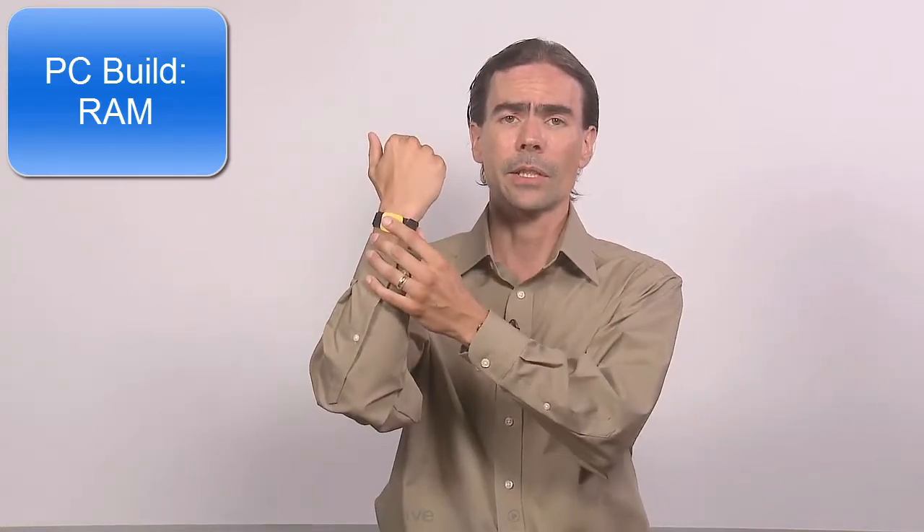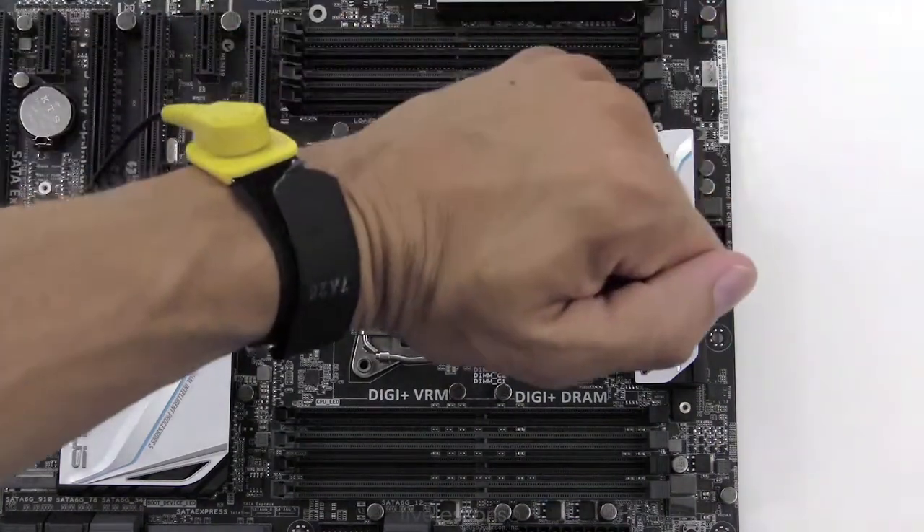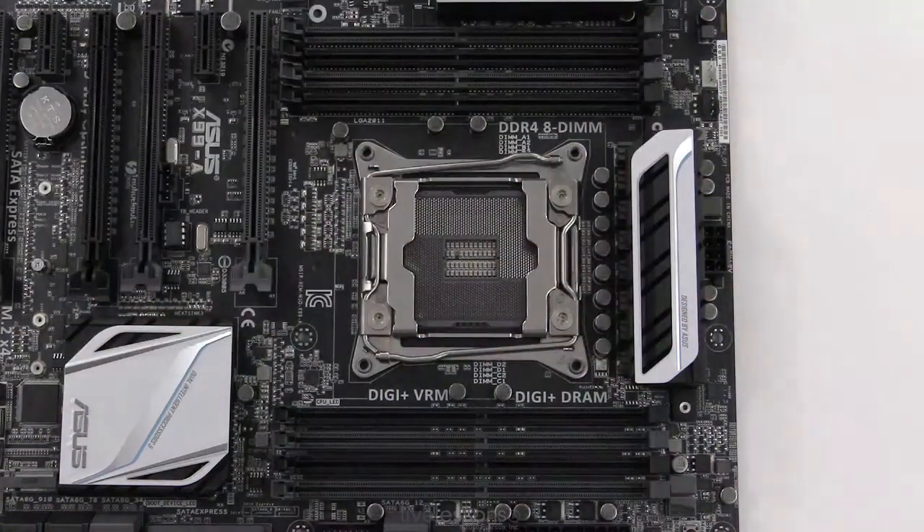Be sure to employ anti-static measures — your anti-static strap — and make sure you keep the RAM inside the little case or inside an anti-static bag until you're ready to install it. We want to employ electrostatic discharge prevention methods. We want that anti-static strap and we want to have the board on top of an anti-static mat. Before you touch any RAM, be sure to touch some type of grounding object — for example, the metal portion of the case for the computer.